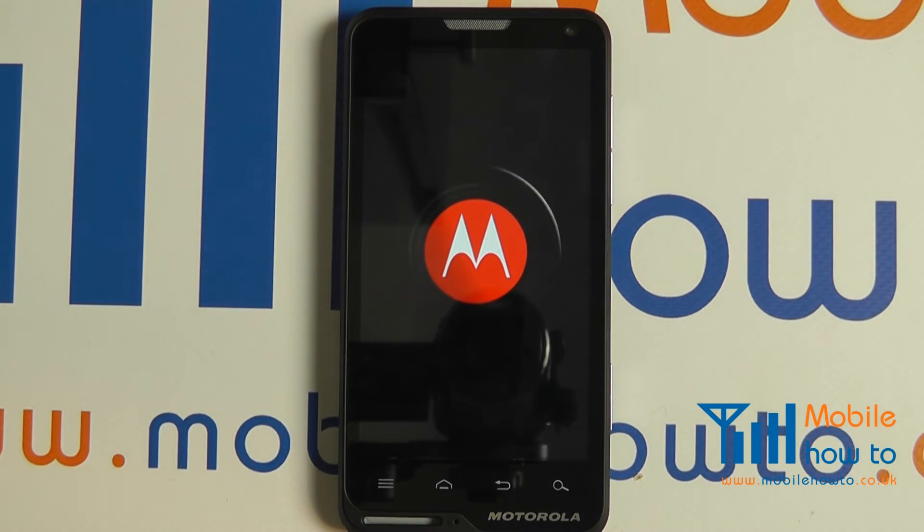Your phone will now reset. It may take several minutes to complete this process. Once complete, the device will reboot and you'll be asked to set up the phone as if it was new again.